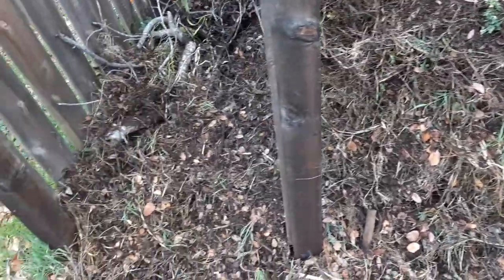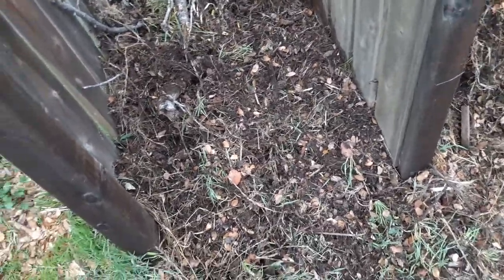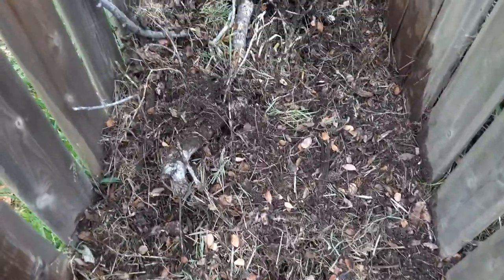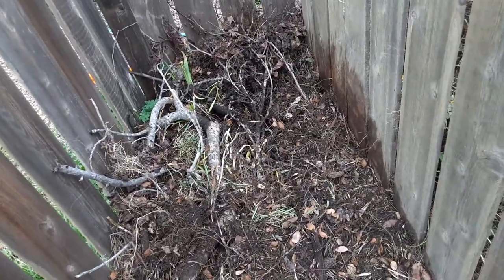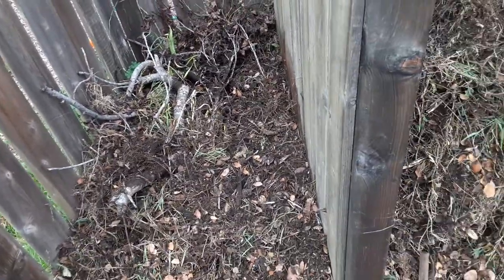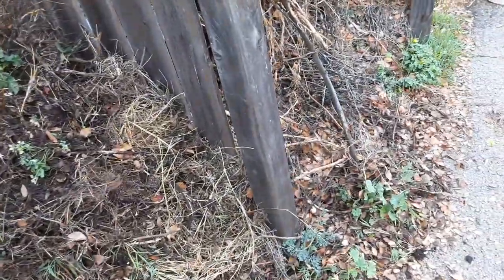I wanted to show a little progress on the compost piles that I came across. I knew there would be good humus underneath. People had just put in rose bushes, so I cleared out the roses and the berries. There was some trash in there too that you could see in one of the pictures.